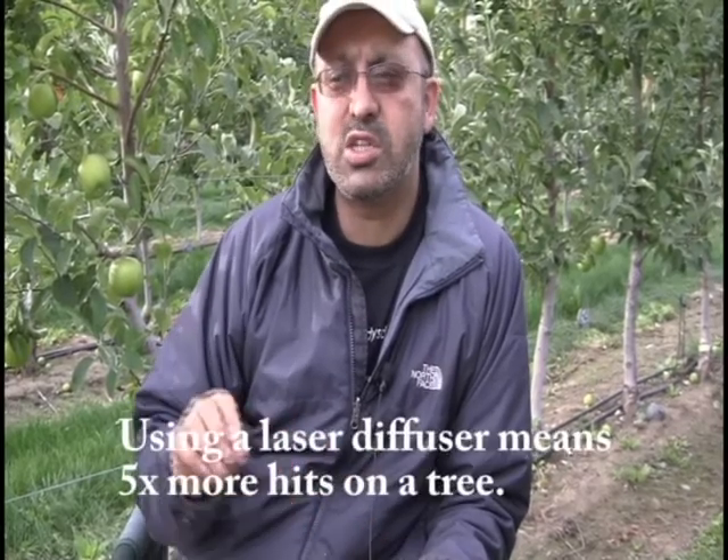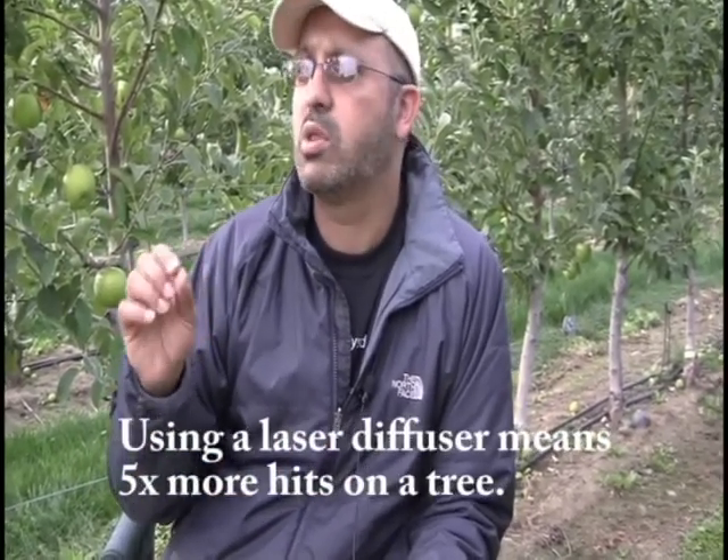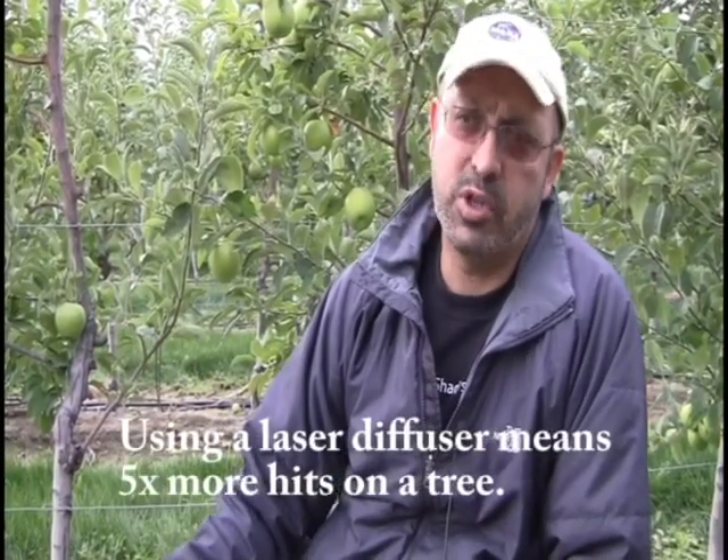We've improved the equipment such that we can get many hits on a single tree even if it's only half an inch or a quarter of an inch. This field trip in Washington State, we're trying to do this count over roughly an acre.